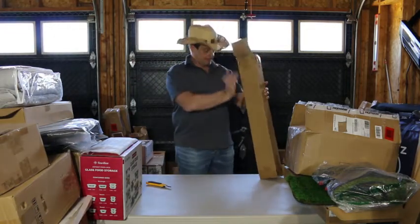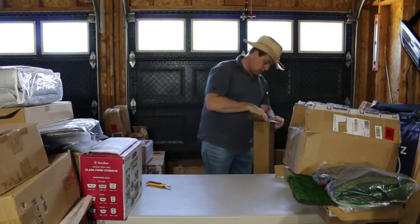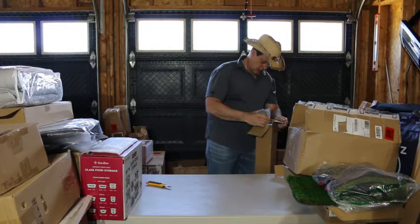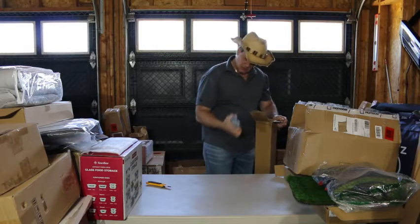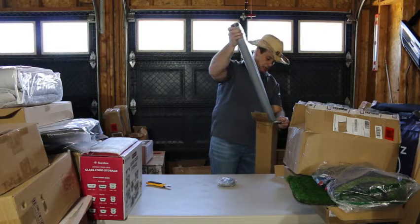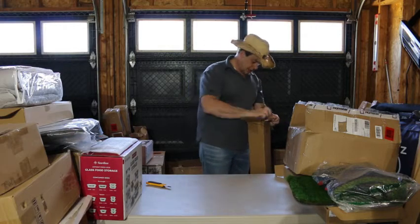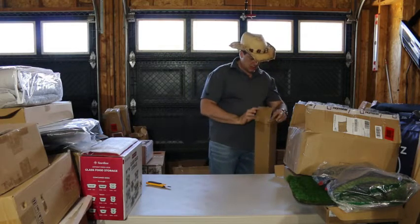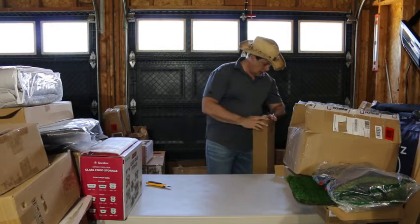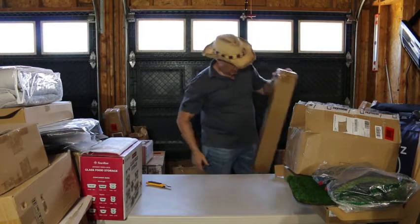Let's see what we have in here. Table legs — four table legs. I guess if you're gonna make a table, you have the legs for it.